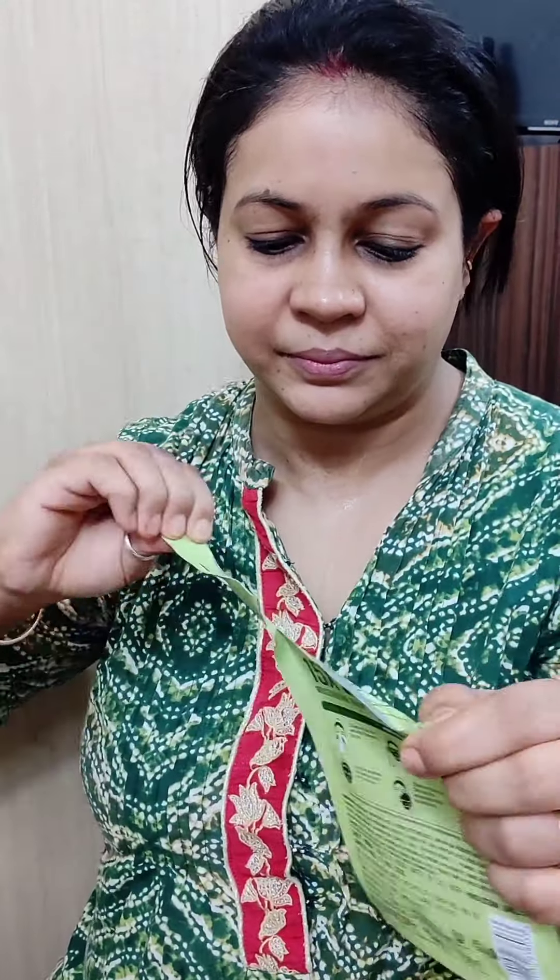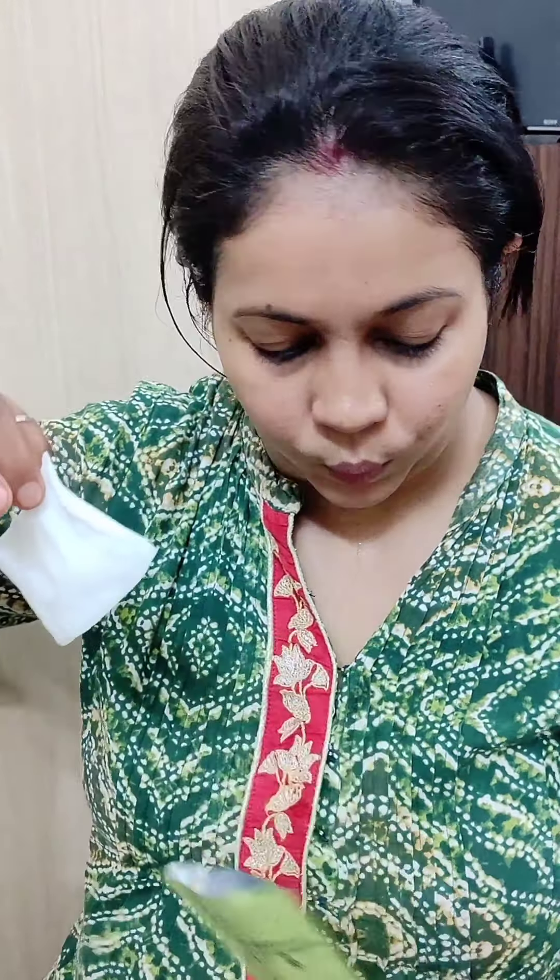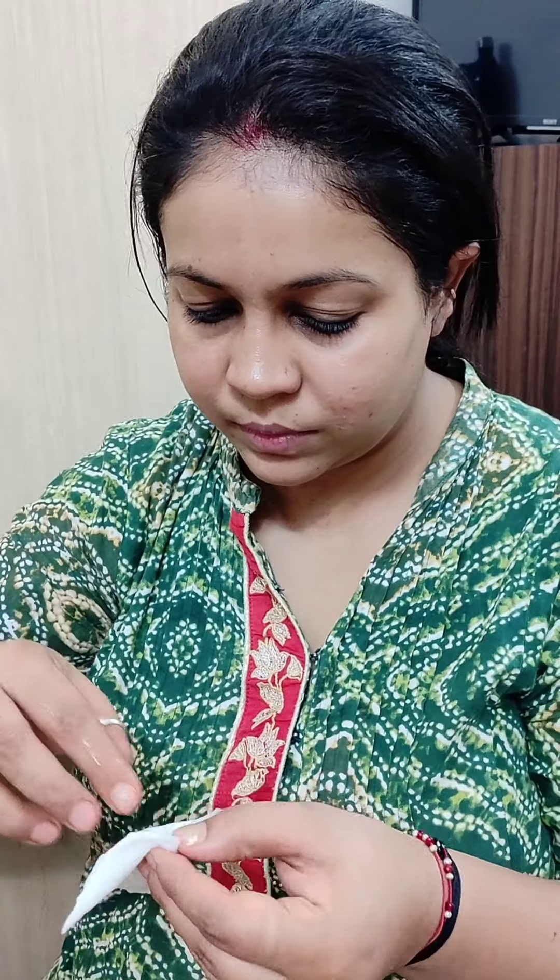Ab mein chehre ko wash karke towel se sirf pat dry kar rahi hoon. Now, this is Pond's face mask which I bought from Nykaa recently and I haven't used this — socha aap logo ke saath hi use karti hoon.